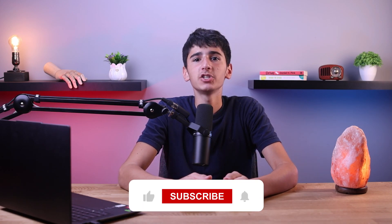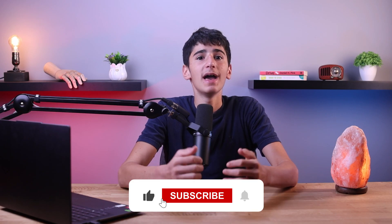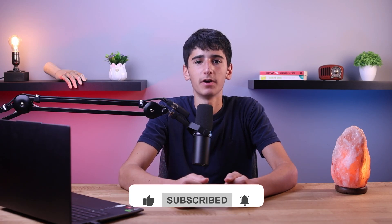By the way, guys, before I continue, if you find today's video helpful, make sure to hit that like button, subscribe, and turn on the notifications bell to always be updated whenever I post.